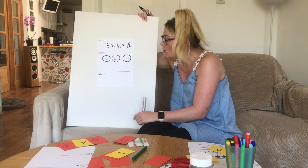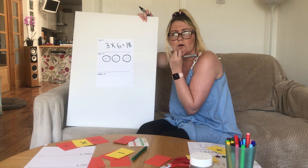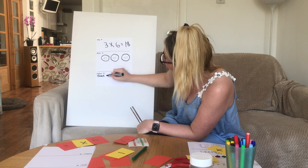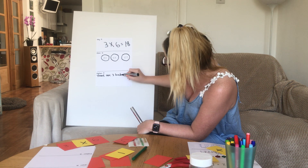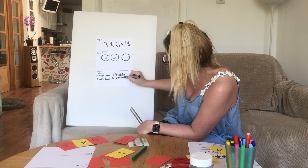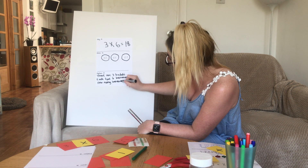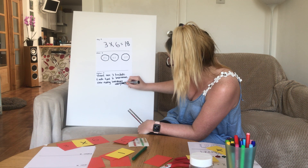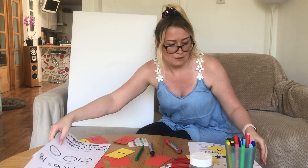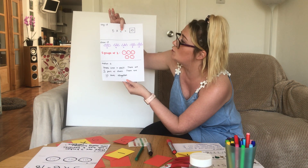We can make a story for this. Imagine these are baskets — there are three baskets and each basket has six bananas. How many bananas all together? Three groups of six is eighteen bananas. Look at you — you've just done some really tricky multiplication! Here's another example: five lots of two shoes, you can see here.